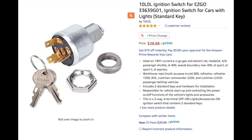I purchased this ignition switch from Amazon. It's a three-way switch which can power the ignition as well as send power to any accessory. I plan to use it to power the lights on my golf cart.